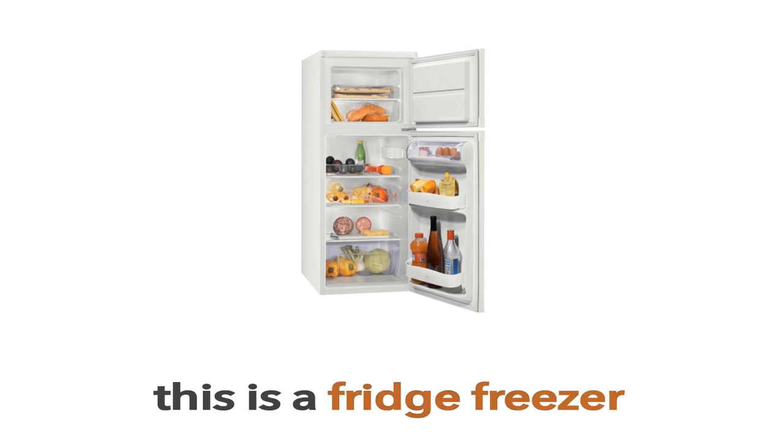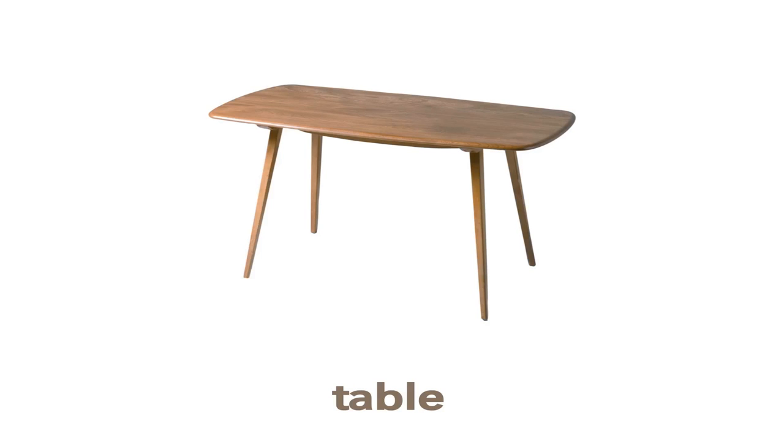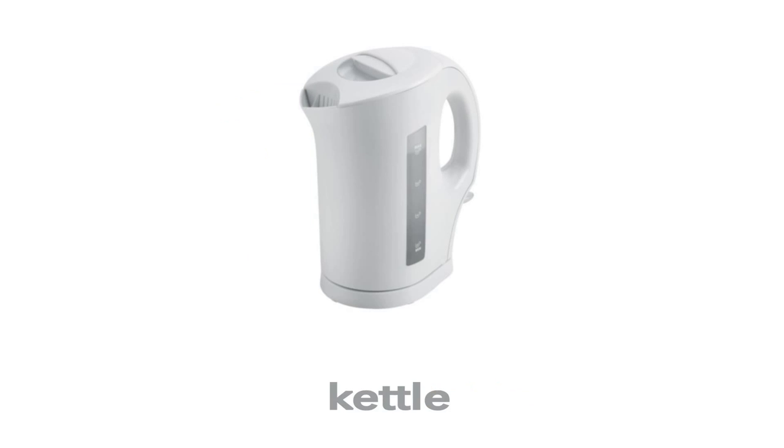This is a fridge freezer. Table. This is a table. What is this? This is a table. Kettle. This is a kettle.